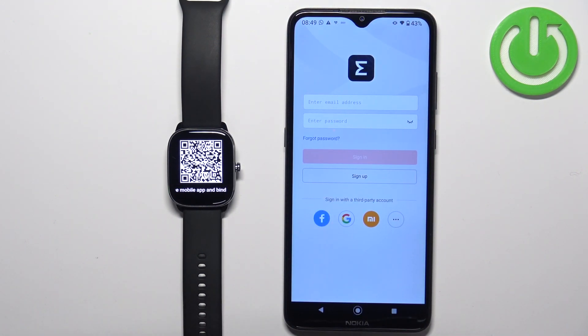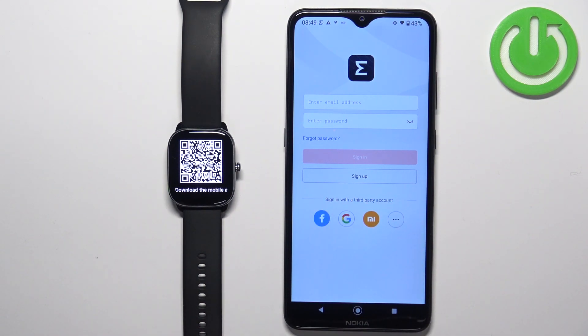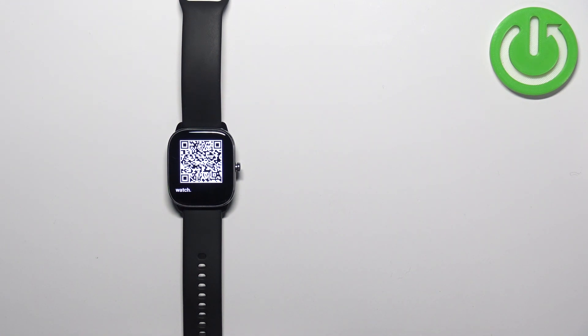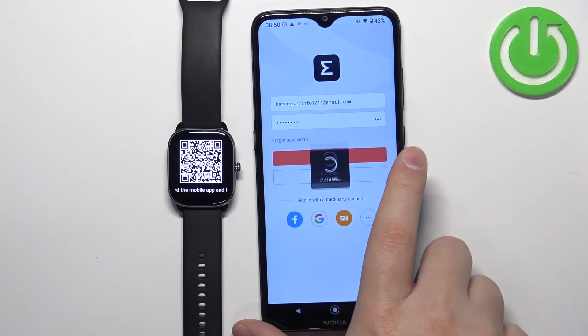After the application opens, you will need to log in to a Zepp account. You can also use third-party accounts. If you don't have an account, you can sign up by tapping the sign up button. I already have an account, so I'll tap to log in, enter the email address, enter the password, and then tap the sign in button.